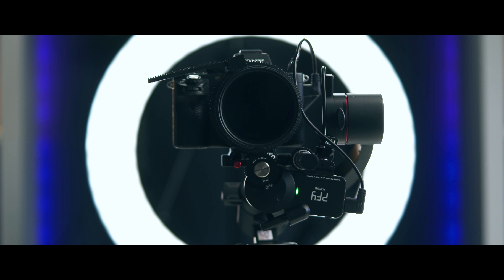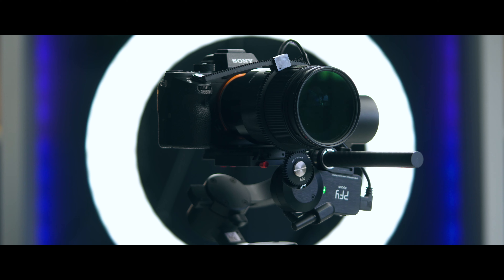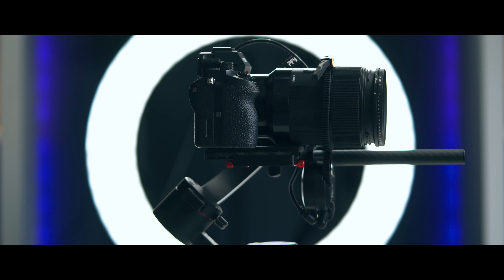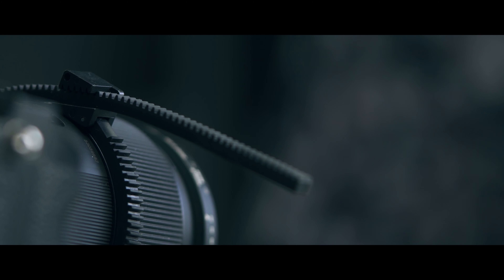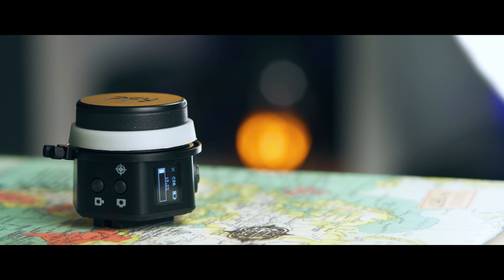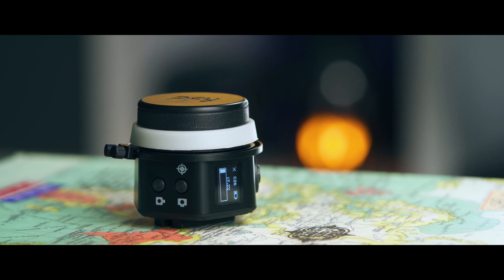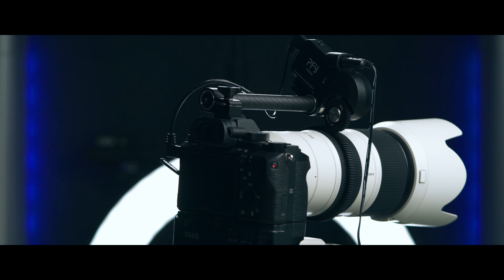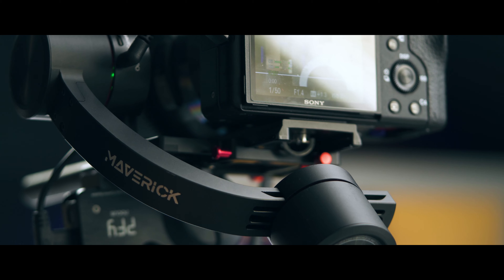Who is this for? This is for people who want to take their filmmaking to the next level — those taking the first steps into professional or feature filmmaking where pulling focus matters. It's also great for those already producing feature films and high-quality cinematic content who need wireless focus control and perhaps have a dedicated focus puller. I'd definitely recommend checking it out as a very good budget option for a professional user.